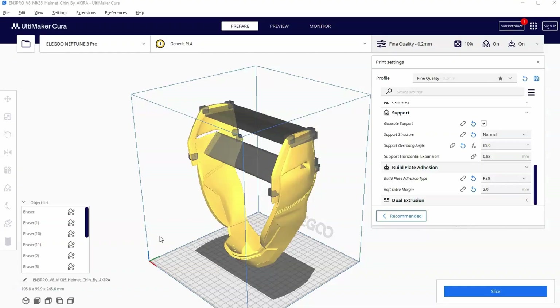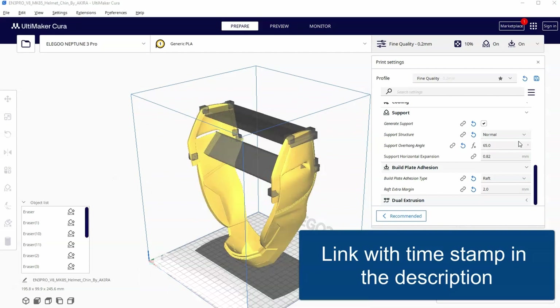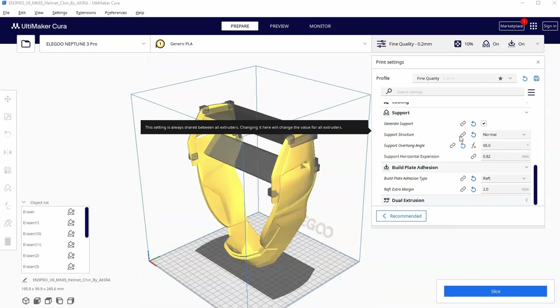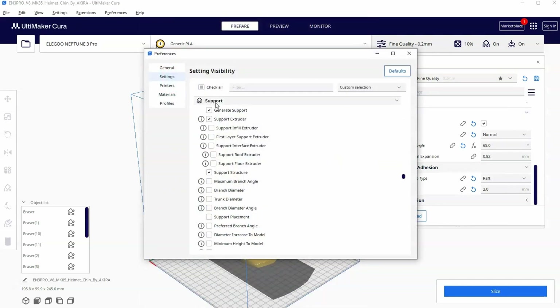We're going to get started with the chin setup the same way we set it up in part 10. If you missed that setup go back and watch that video first. The first thing I want to do is make sure that support structure is turned on. If it's not turned on I can go up to support, click on these three lines, and this window will pop up, and under support you should see an option to select support structure.